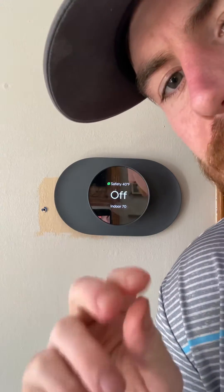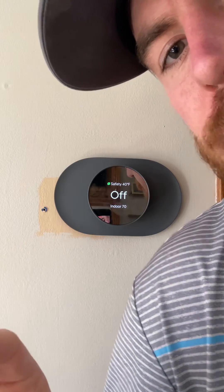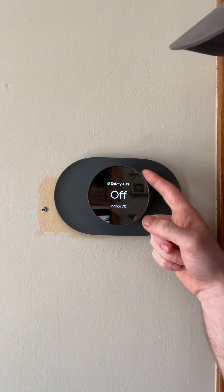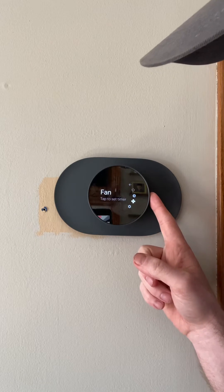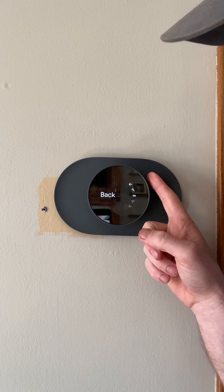All right, so how to reset your Nest thermostat. This is going to be a factory reset. You're going to click on the side here, and that's going to load up the menu. When you get the menu up, you're going to scroll all the way down to the Settings tab.